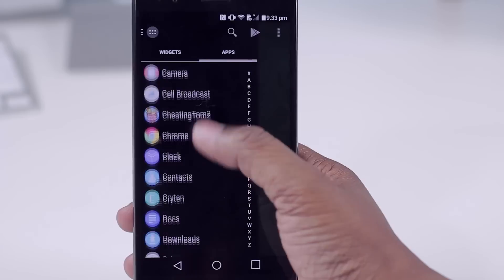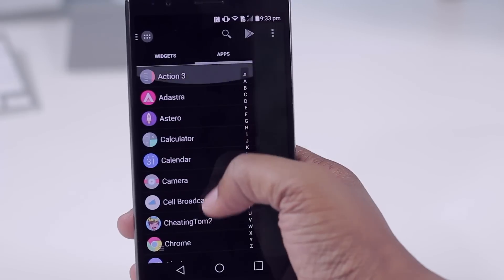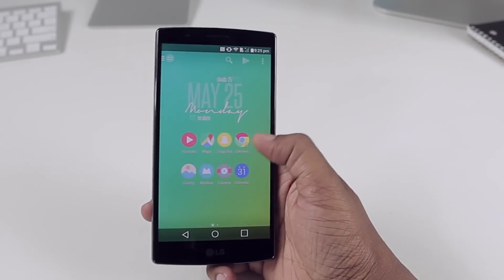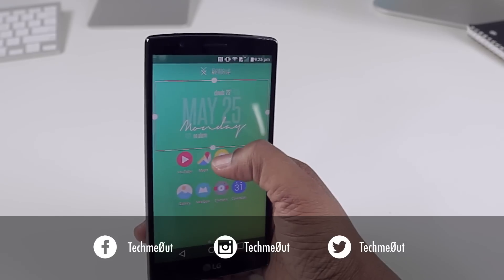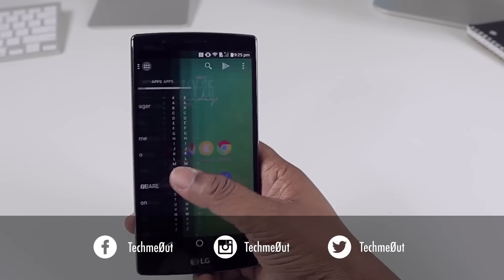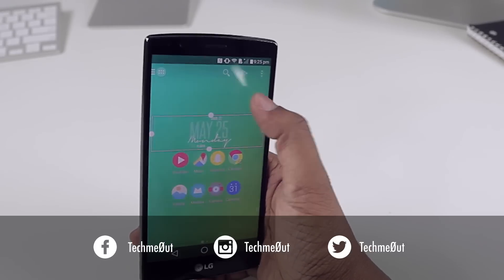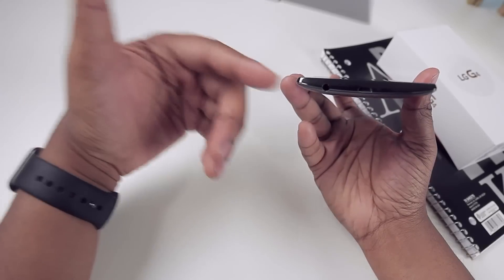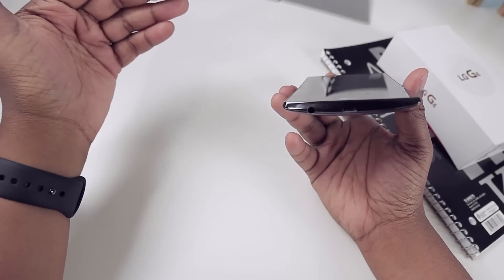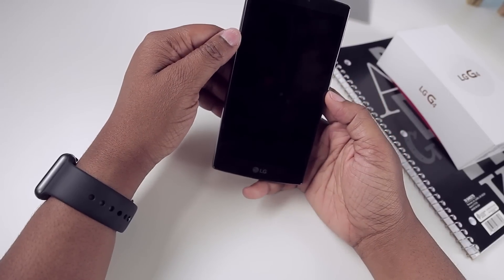I'll go into more detail in my full review, but I just wanted to give you a heads up on my thoughts on this particular phone. To stay updated on when the review will be up, check out my social sites — I give a lot of insider info on what I'm working on via Twitter, Instagram, and Periscope. Definitely follow me on all three and you won't miss a thing.